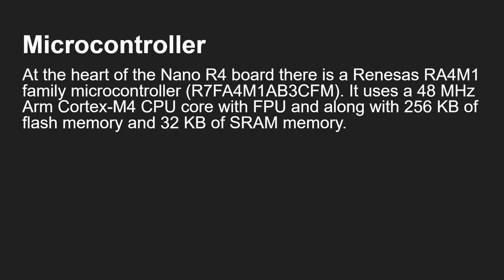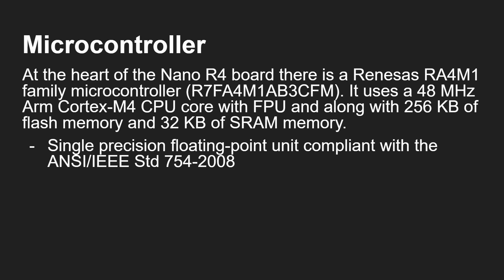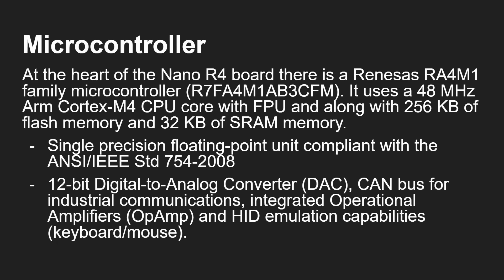At the heart of the Nano R4 board is the Renesas RA41M1 microcontroller, which is basically a 48 megahertz ARM Cortex-M4 CPU core, along with a floating point unit and 256k of flash memory with 32k of SRAM. That FPU is a single precision floating point unit compliant with the relevant standards. It also has a 12-bit DAC, CAN bus for industrial communications, integrated op-amps, and human interface capabilities — that means mouse and keyboard. So you get a lot of stuff here in a very small package.